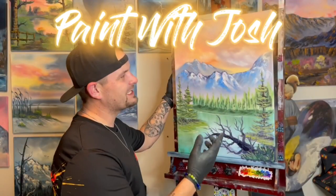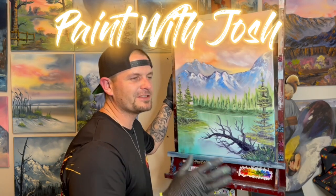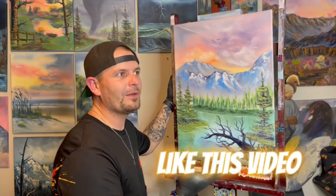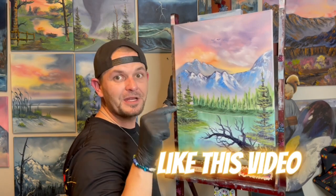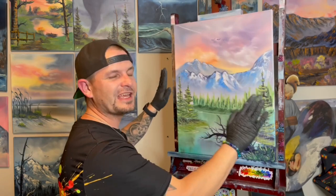Hi guys, welcome back to Paint with Josh. Today we did an 18 by 24 inch canvas — a recreation of one of my original paintings from very early on in my painting career called The Fallen. We wanted to see how we'd do it about three years later. Remember to hit that like button before we get started. Check the description for all the colors you need. Make sure you get your canvas nice and wet and get ready to throw some paint on.